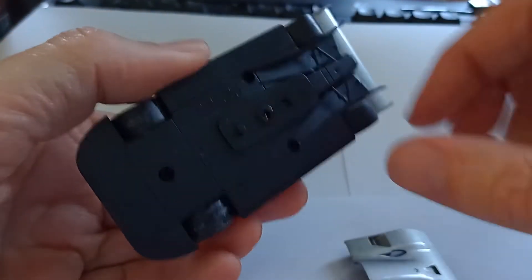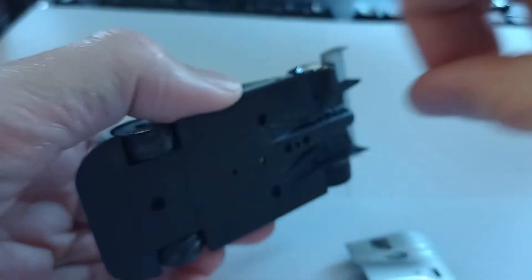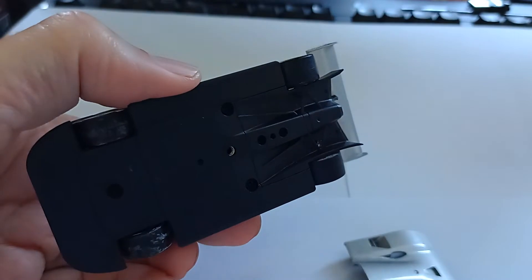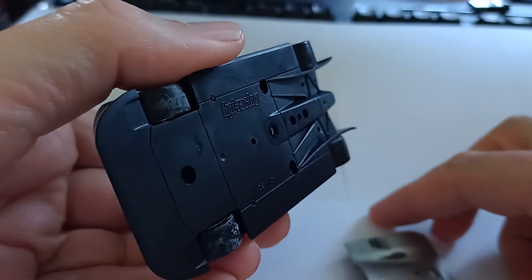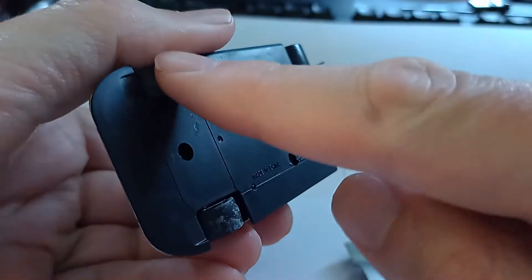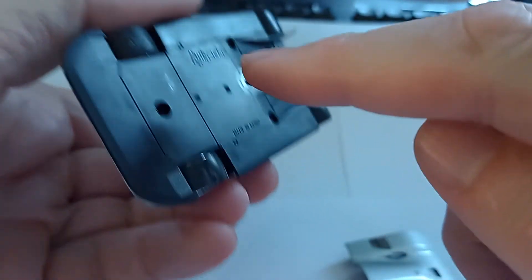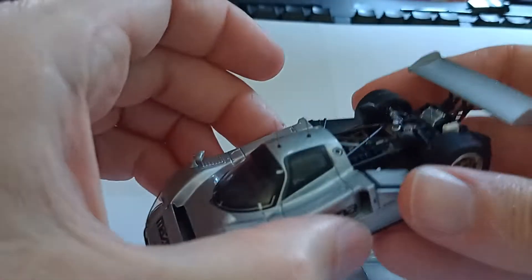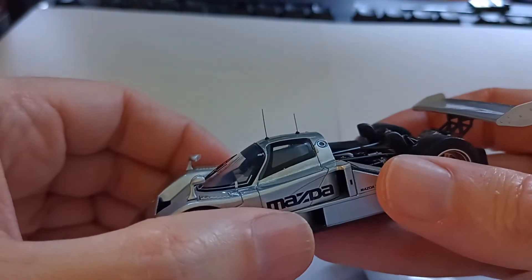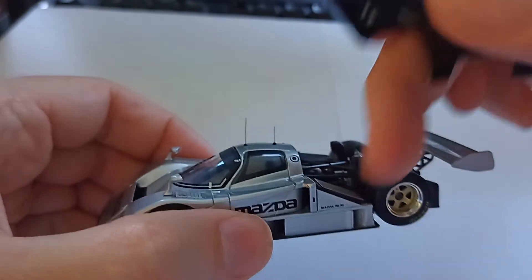What have we got going on here - I need to take that off so it sits on the ground properly. There we go. So you've got a nice amount of underfloor detail. The tyres are probably just a bit grubby - we can probably clean those up a bit. Let's turn it over so you can see the two aerials on the top, very fine detail, and we've got to be really careful with those.